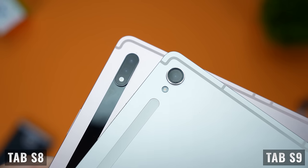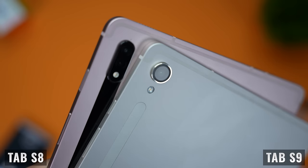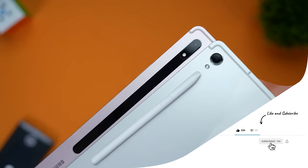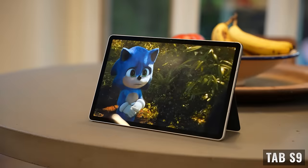On the back, we're seeing another difference. The Tab S9 comes with a single camera versus dual cameras on the Tab S8. The camera module on the Tab S9 is also wider, and the single lens changes the location of the area used to charge the S Pen. This means you can't use the same keyboard cases from the Tab S8, which I'll cover more in the accessories section.